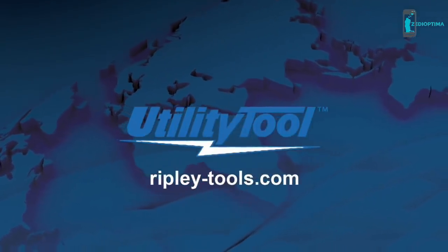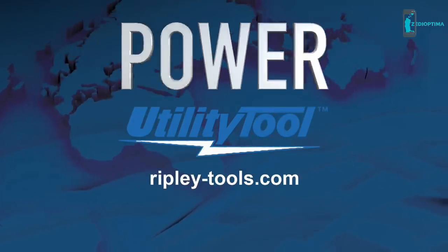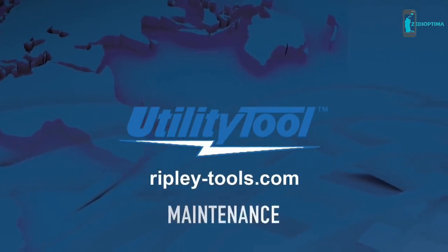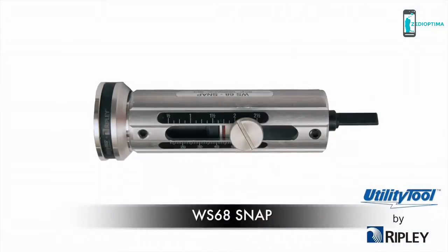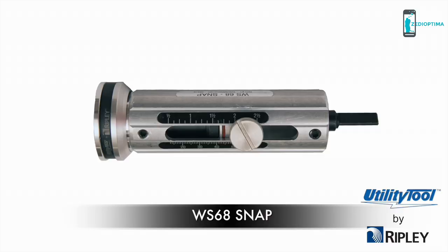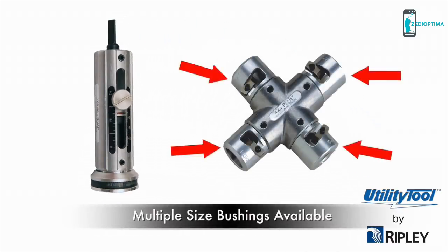Ripley's Utility Tool brand of products provides wire and cable preparation tools to splice and terminate cable for the power, transmission and distribution, electrical construction and maintenance industries. The WS68 SNAP is a power-driven end stripper for service entrance wire, THHN, XHHW, photovoltaic, and many other secondary cable constructions. The WS68 SNAP utilizes Ripley's 4x4 bushings.